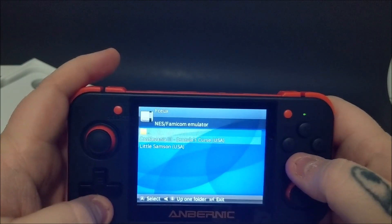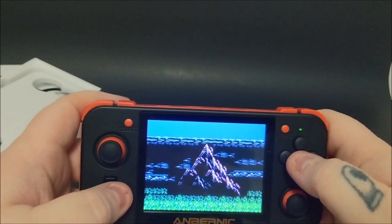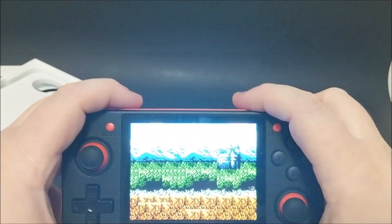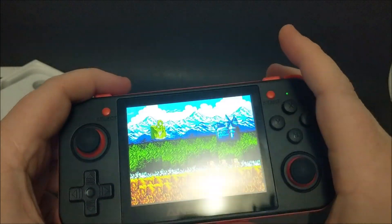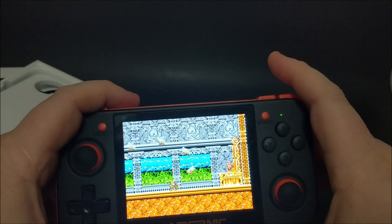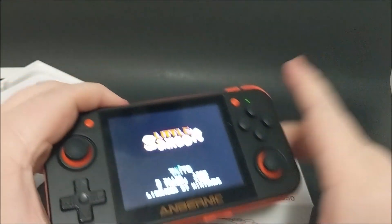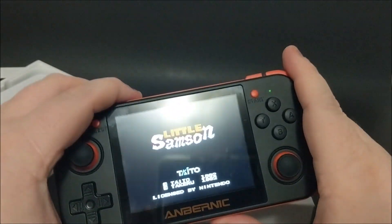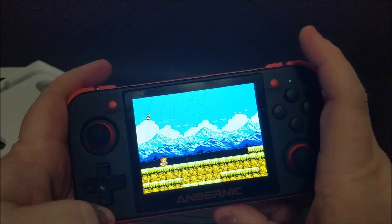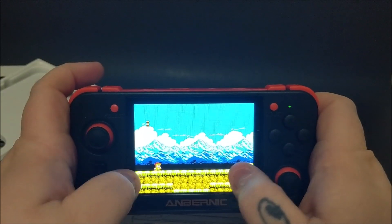Let's start with Little Samson on NES — a game I'll never own because it's extremely expensive. The sound is fantastic. For people who don't know, Little Samson is stupidly expensive, and this is the way to enjoy it on an emulator. As a game collector I'd love to have it, but honestly I'd probably sell it to get five or six other crazy games I really want. The sound is nice on this — you've got two speakers, one on each side.